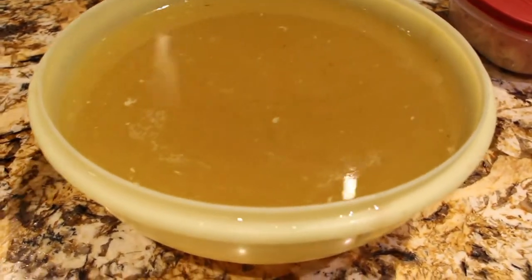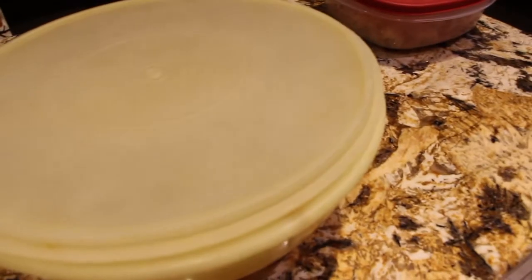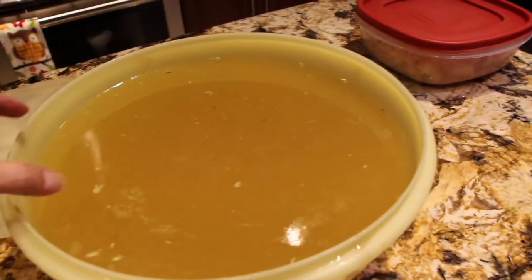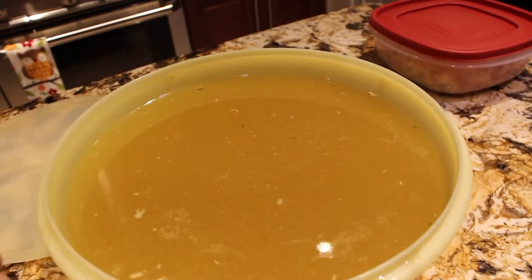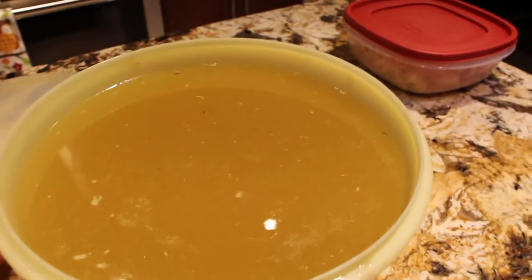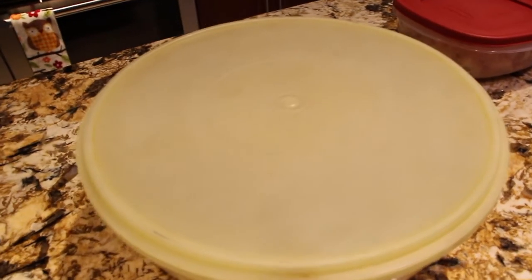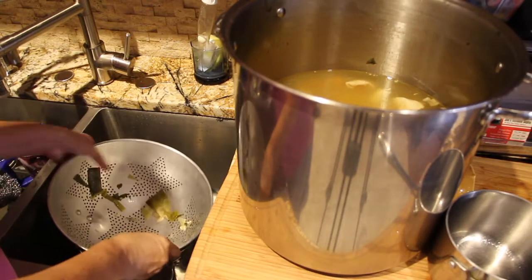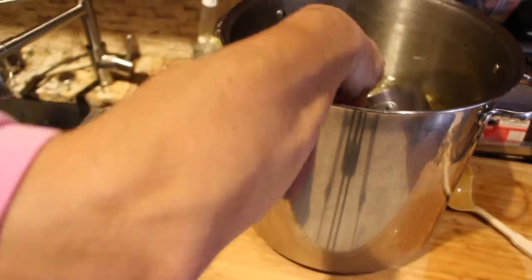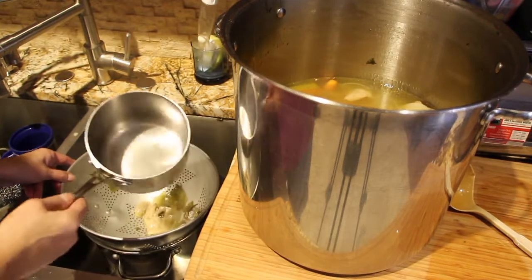Now I have it in my bowl and I'll put the lid on it. What I'm going to do is let this cool down and then place it in my fridge. What happens is all the fat comes to the top, and then I can skim the fat off the top and can the rest.